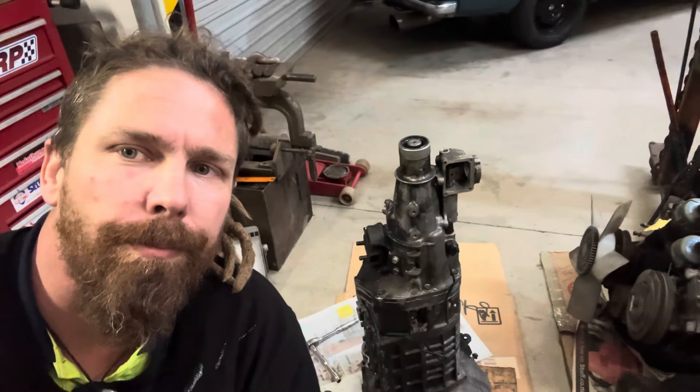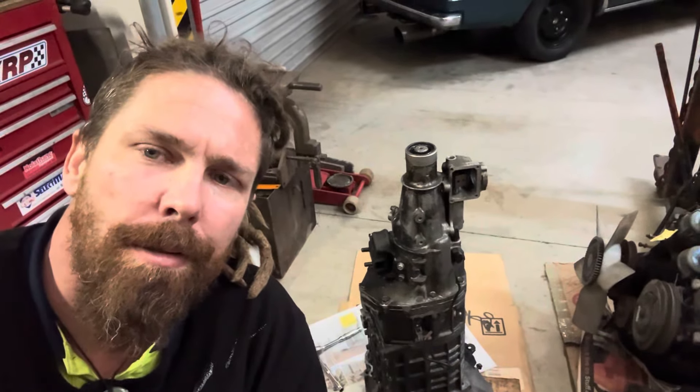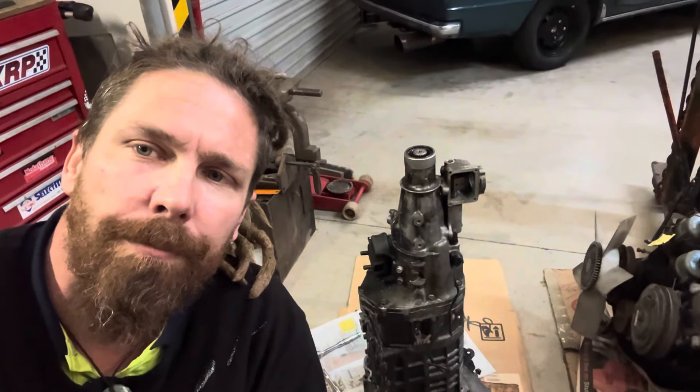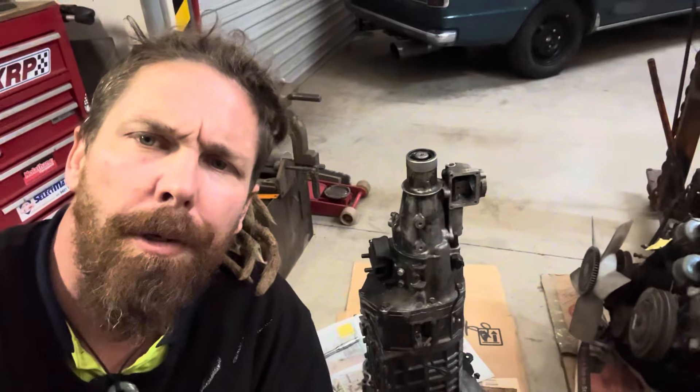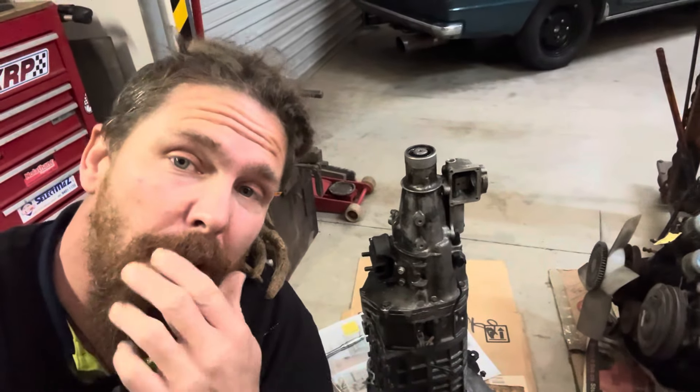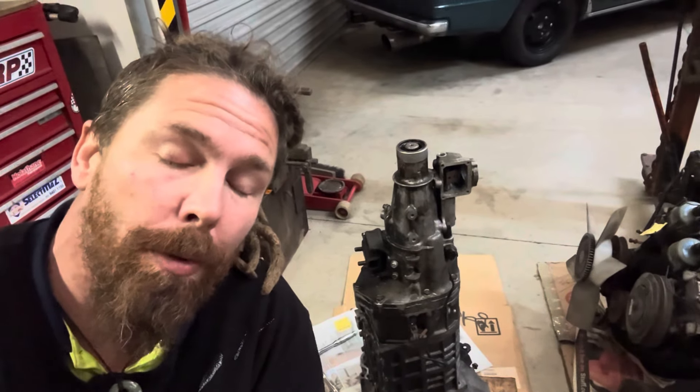Yo, how's it going? Back in the shed. Been a bit slack on the updates, been doing a few odd jobs here and there, nothing really too interesting. But today I am stripping down the CFC gearbox, so I thought I'd give you guys a bit of a rundown on how I pull these apart.